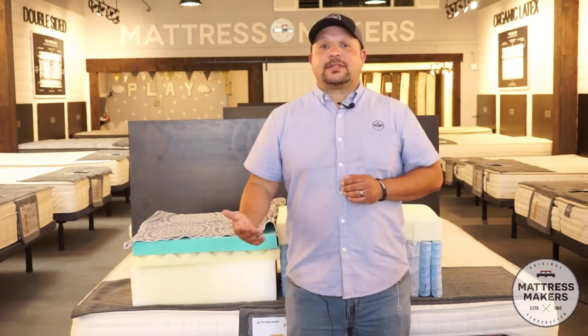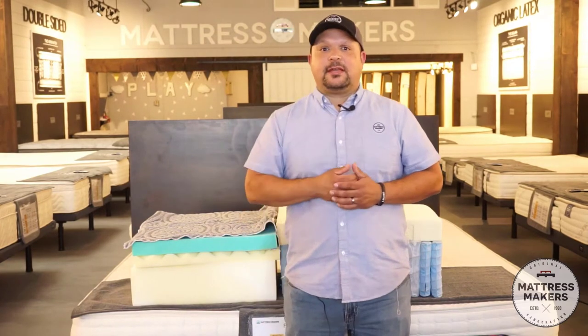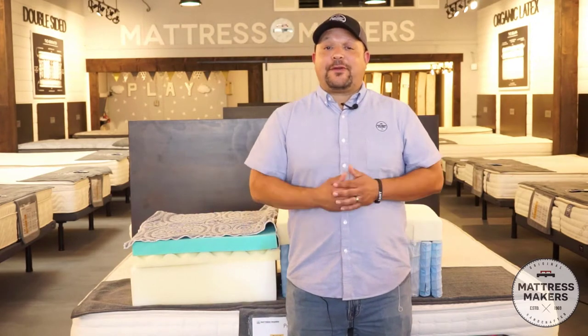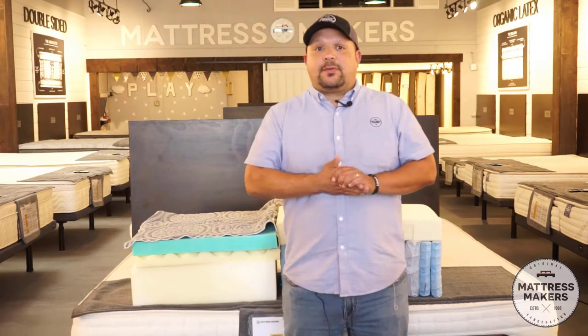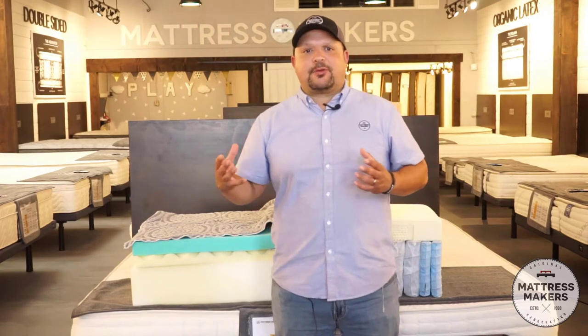Hybrid mattresses are getting really popular. We get customers all the time asking about hybrid mattresses — even just about 15, 20 minutes ago we had a customer asking. What we found is a lot of times they don't know really what a hybrid mattress is, so we thought we'd put this video together to explain the differences and some of the advantages of hybrids.